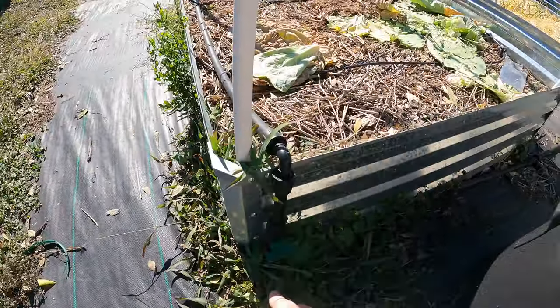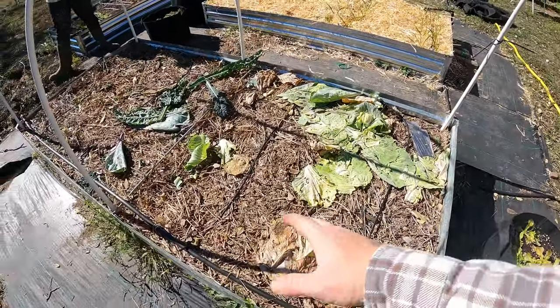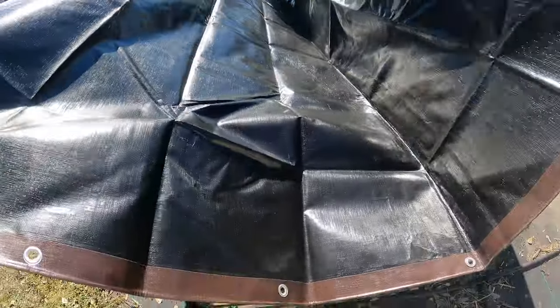I'm going to turn this off and pull up this drip irrigation. Then we're going to cover this with a tarp — let's do black side up. It'll make it nice and warm over the winter, help break everything down.